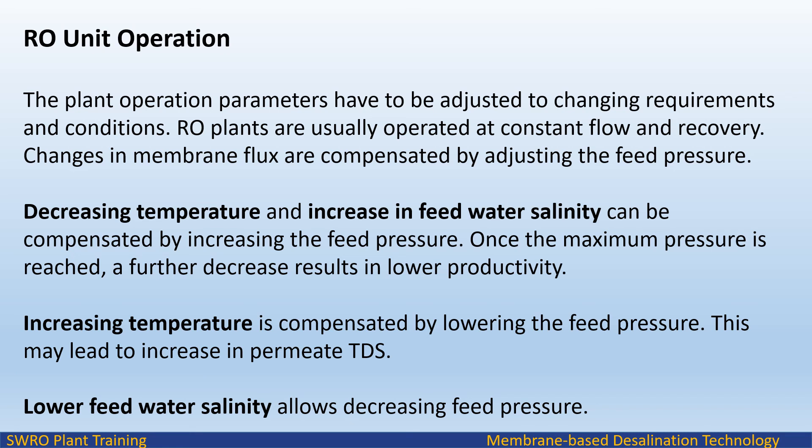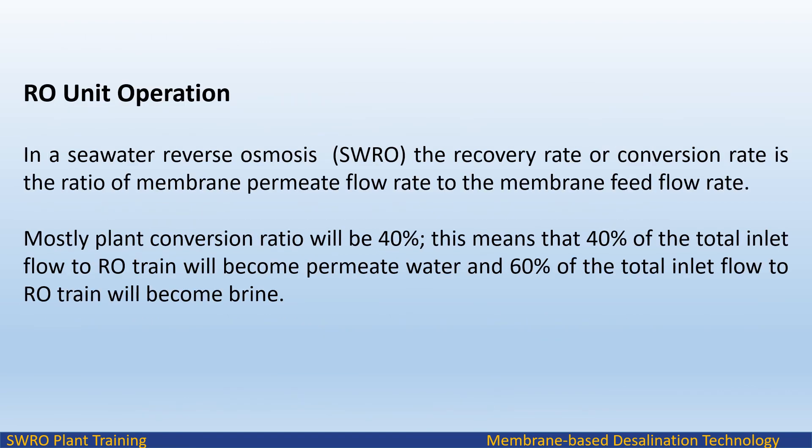RO System Operation: Plant operation parameters must be adjusted to changing requirements and conditions. RO plants are usually operated at constant flow and recovery. Changes in membrane flux are compensated by adjusting the feed pressure. Decreasing temperature and increasing feed water salinity can be compensated by increasing the feed pressure. Once the maximum pressure is reached, a further decrease results in lower productivity. In seawater reverse osmosis (SWRO), the recovery rate is the ratio of membrane permeate flow rate to membrane feed flow rate — mostly the plant conversion ratio is 40%, meaning 40% of total inlet flow becomes permeate and 60% becomes brine.